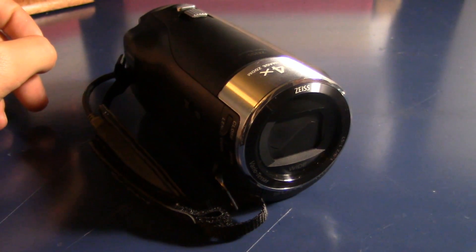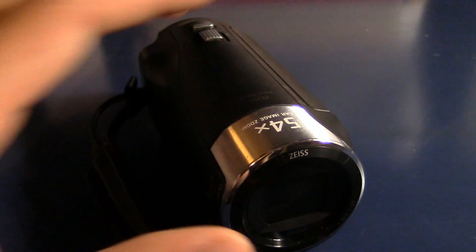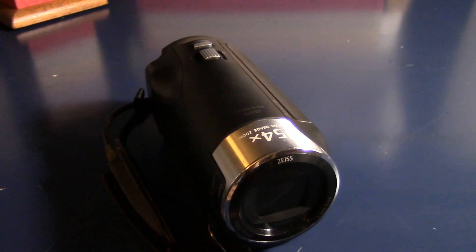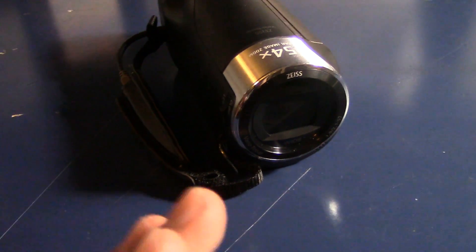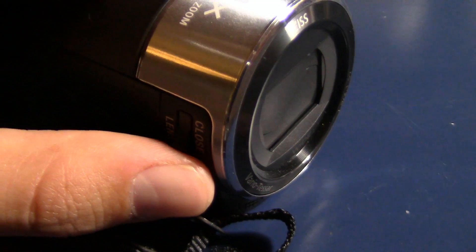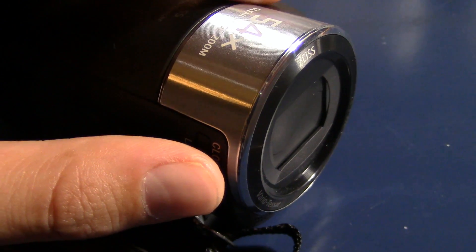Alright, first of all, let's start out with the lens. As you can see, it has a wide lens. Wide lens means it can capture more of what's on the left and on the right — a wide angle. Like the Canon, it has the same switch right here. You can open and close the lens. I do think that it should be automatic, but I don't really have a preference at all.